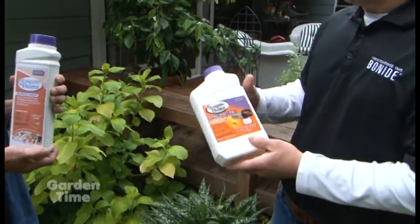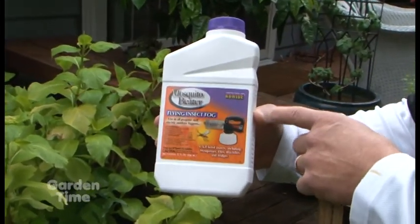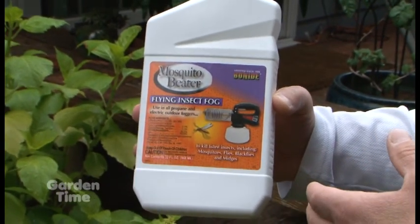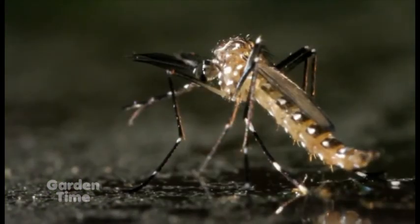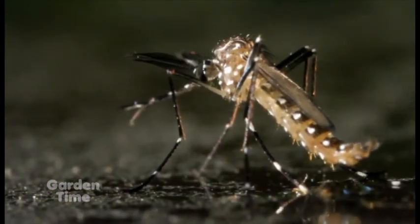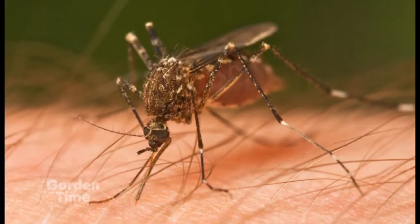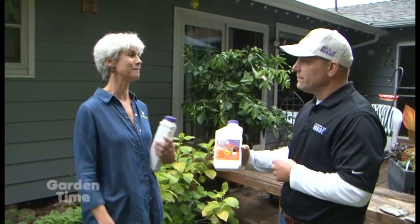For larger areas, I also want to point out a synthetic choice. This would be a chemical, but still very safe — we have the Mosquito Beater Flying Insect as a concentrate. For applying into larger areas of the landscape, this is very adequate as well, and it's another great way to keep mosquitoes out of your garden and your guests' area.